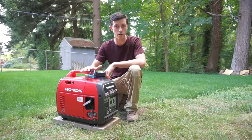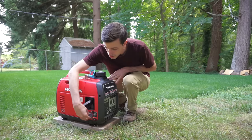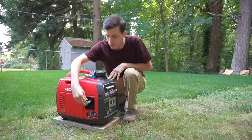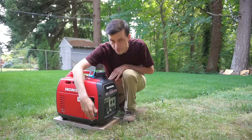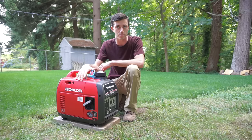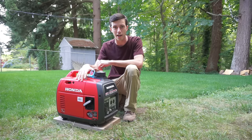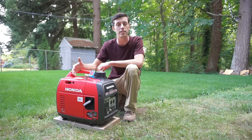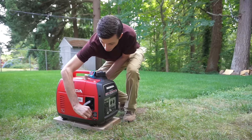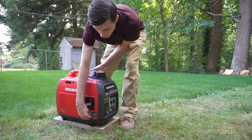Before we can run the generator off propane, we need to burn out all the residual gas still in the carburetor. To do that, turn the generator on with choke, fire it up, turn the choke off, and then switch to the gasoline shutoff slash propane setting. That cuts gasoline from being supplied to the carburetor so the engine continues to run until all the gasoline is consumed and then dies. Then we can run it off of propane. Go ahead and turn it on, fire it up, and then switch it down.